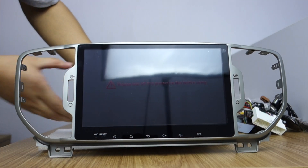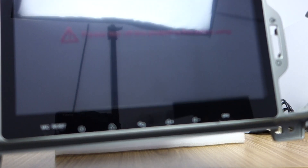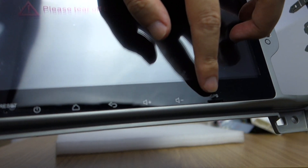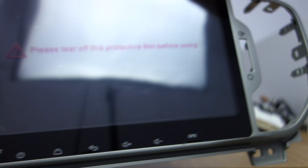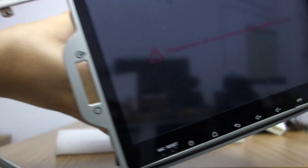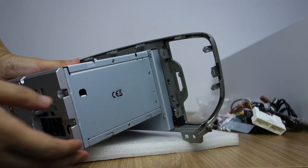This is the head unit. You can check this SD card slot and the microphone reset. This is the right side. You can check the back of the side.